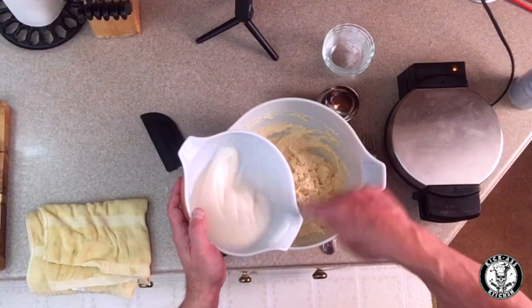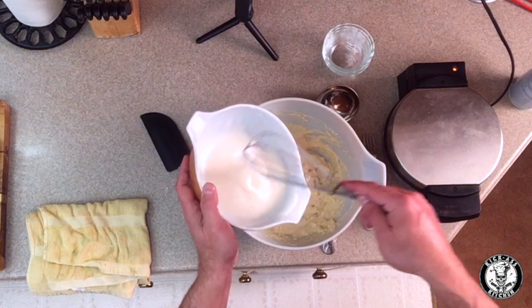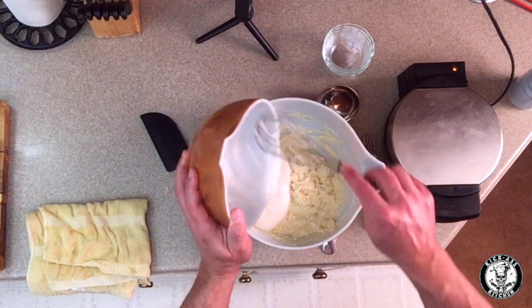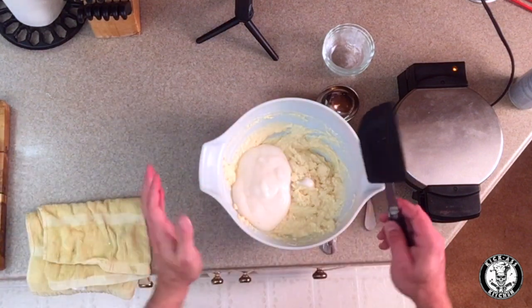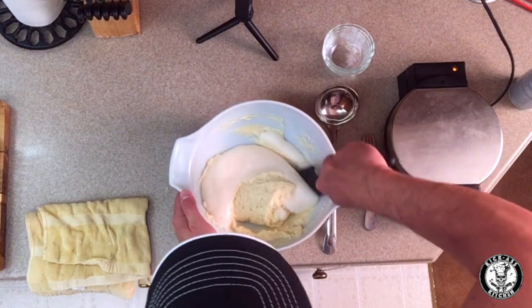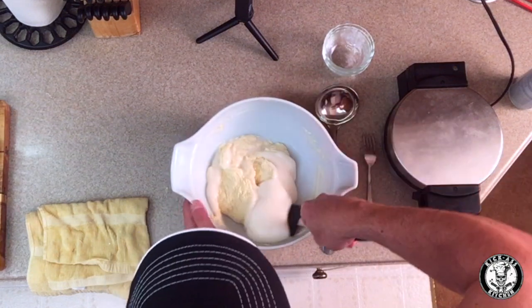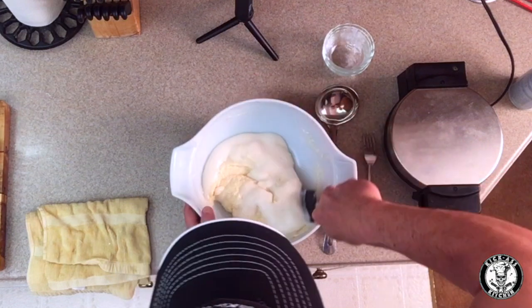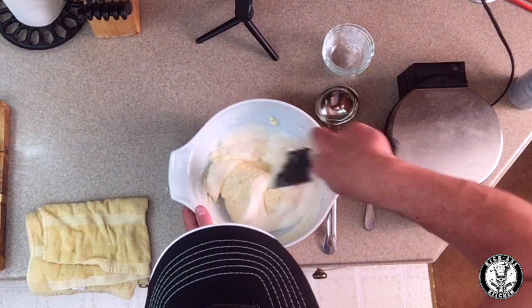As you can see, my egg whites are firmed up — they're aerated, nice and fluffy, and you can see how they come to a little peak. We're going to add these into the batter and fold them in. We don't want to stir, because we want to keep the air we've incorporated in the egg whites. So gently scrape from the edges, gently fold the egg whites into the batter, and just be patient. Meanwhile, my waffle iron is heating up so we'll be ready to go once the batter is mixed.